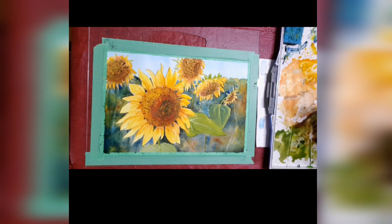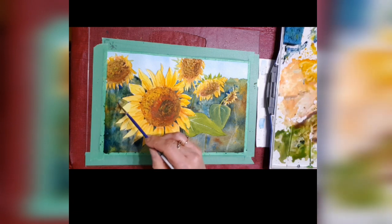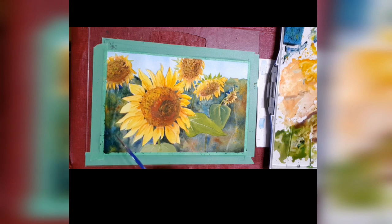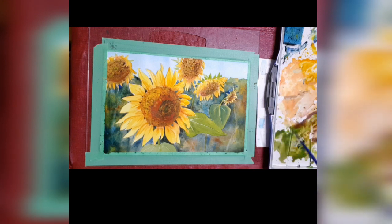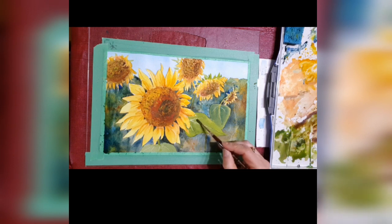Now when I did the center part of the sunflowers, I actually cut out a piece of tracing paper with a circle and then I spattered it with different colors of paint. I really wanted you to see that but I had technical difficulties and that part didn't record properly, so I'll have to show you that in a future video.